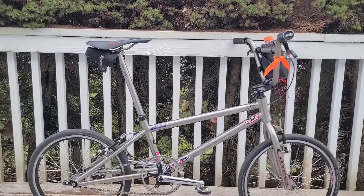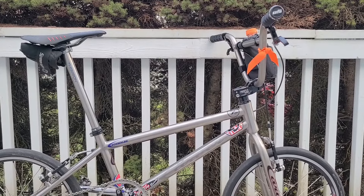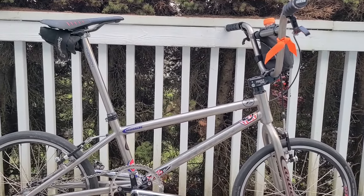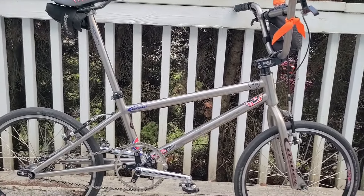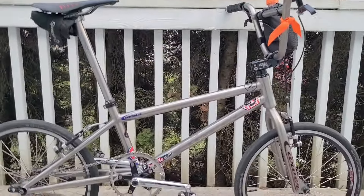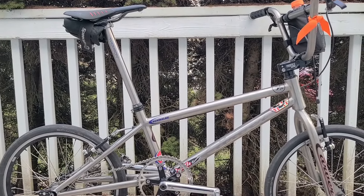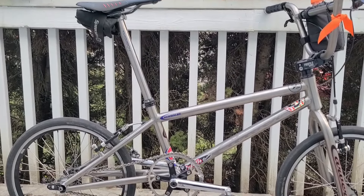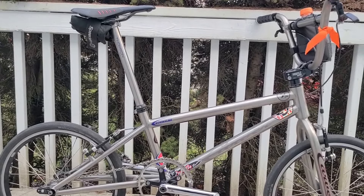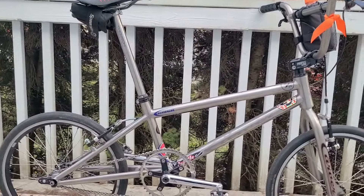Hello YouTube, this is Carl at BMXGuy and this is my one-year review on the Carver TIE custom 20 inch frame that I had made. Just got it really set up for this season. I've been riding it throughout the beginning of March. I do ride it around this neighborhood, but yeah, so what has changed since I started with this thing?